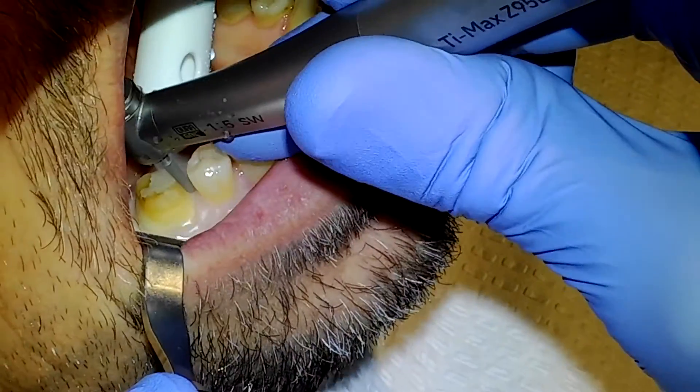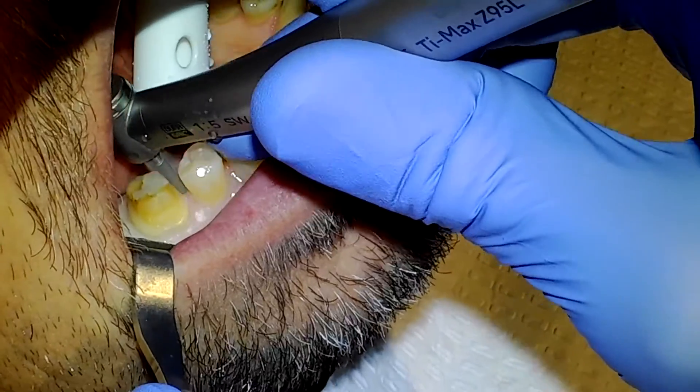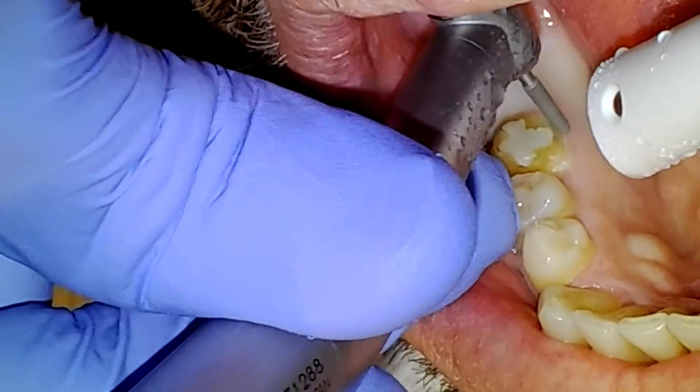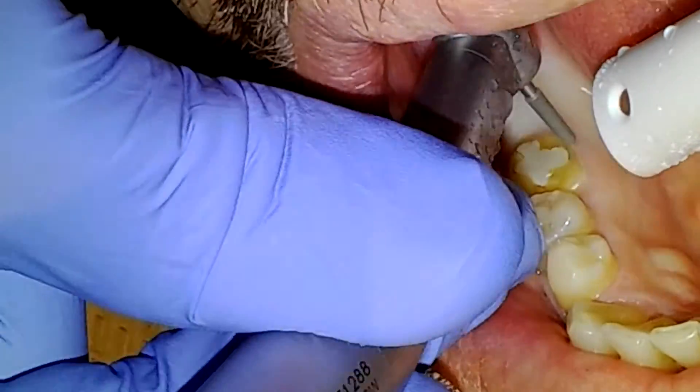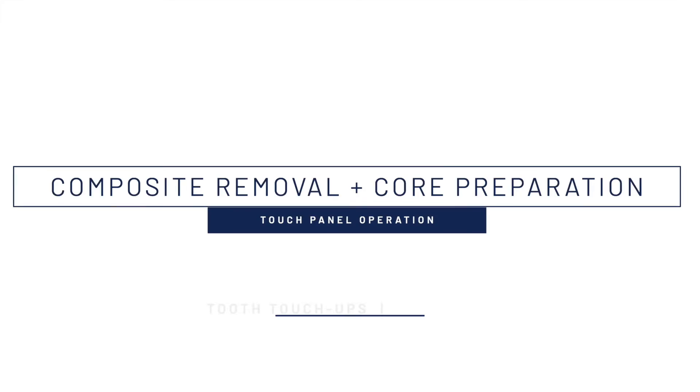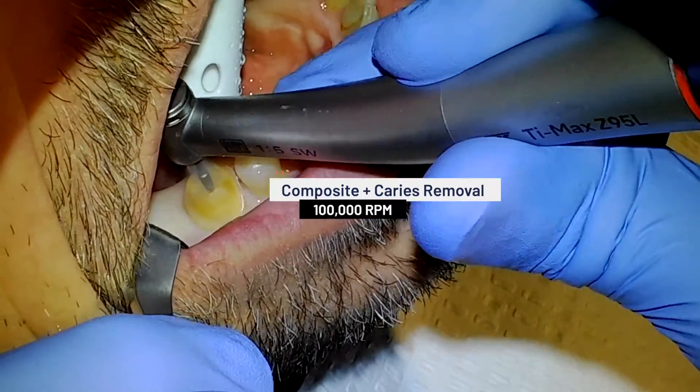It is important to note that the constant torque, consistent burr speed, and low vibration of the handpiece are crucial not only for producing buttery smooth tooth surfaces, but also for protecting the soft tissue. After the tooth has been prepared to the ideal form, the existing restorative material and recurrent decay is removed in preparation for the core buildup.